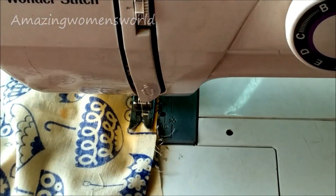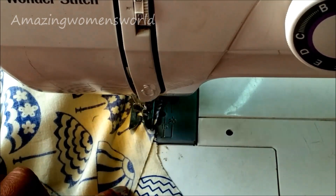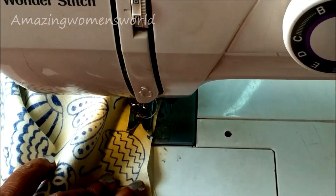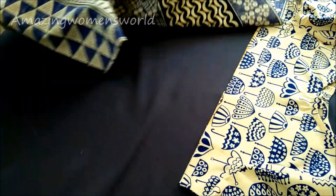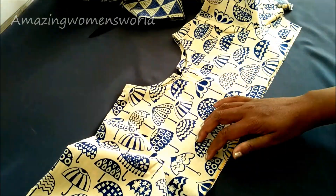Joining the sleeves with the armhole of the body — laying both right sides together, start sewing. If you're done with the cutting perfectly, you'll get a perfect joining of the armhole without wrinkles. This is how it looks.